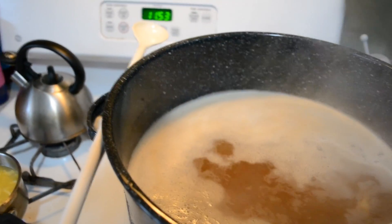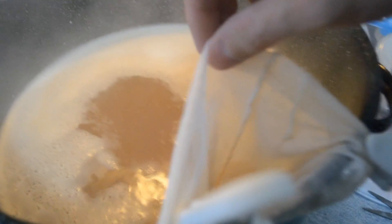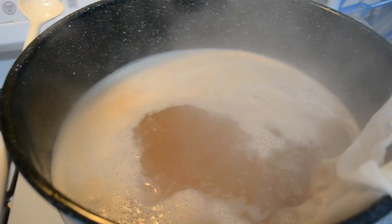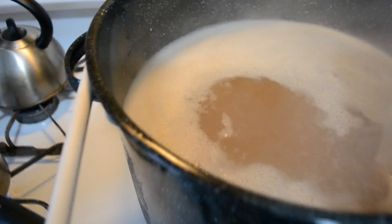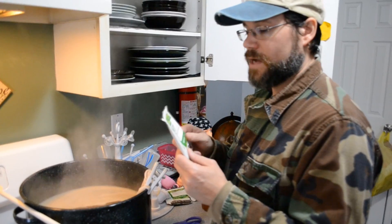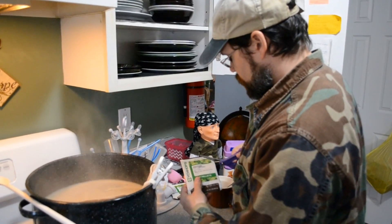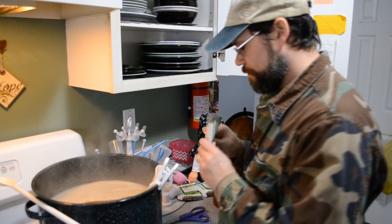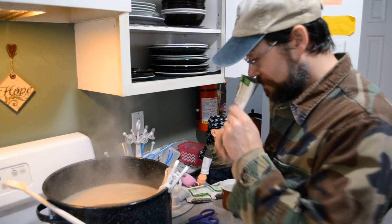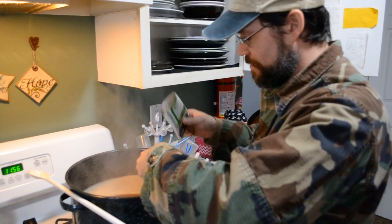Coming up to the boil. Got my little hop bag going here. I'm not going to be able to do this with two hands and the camera, so I'm going to hold this open and throw my hops in so there's not so much hop debris. We've got German Hallertau, one ounce. Starting to boil here — cut it open, give it a sniff, let the first mate sniff it.